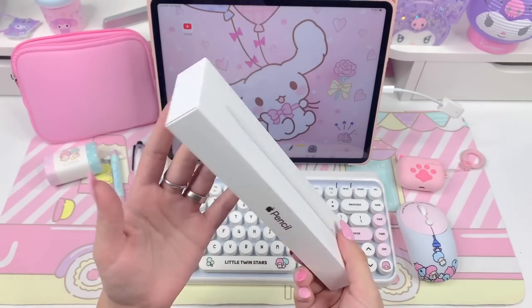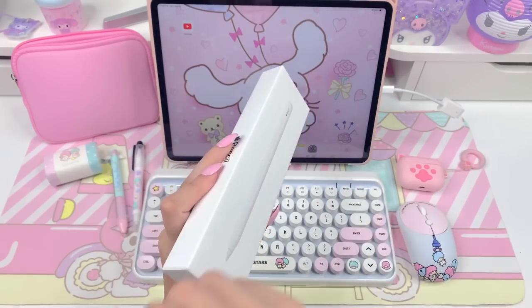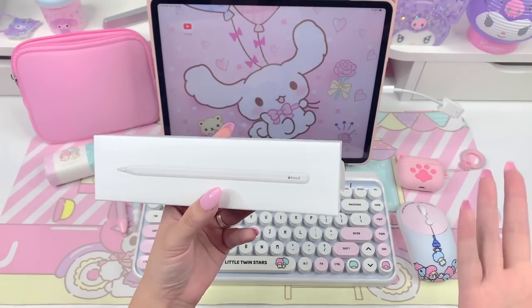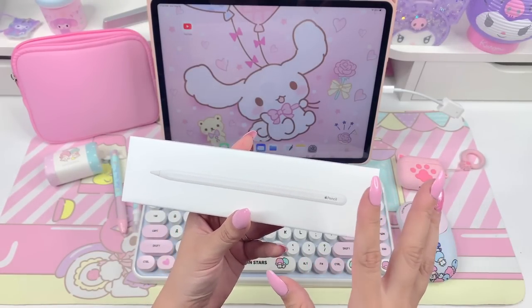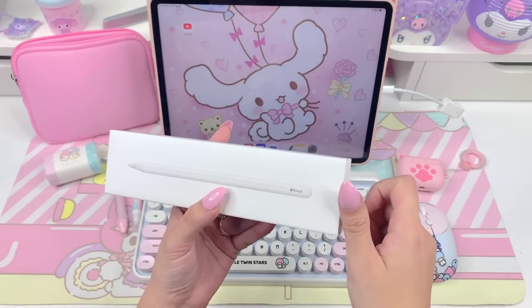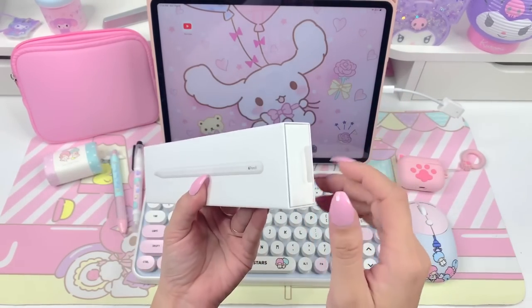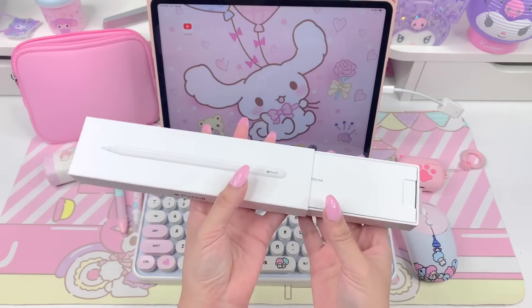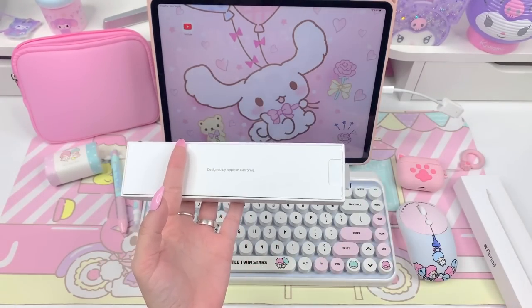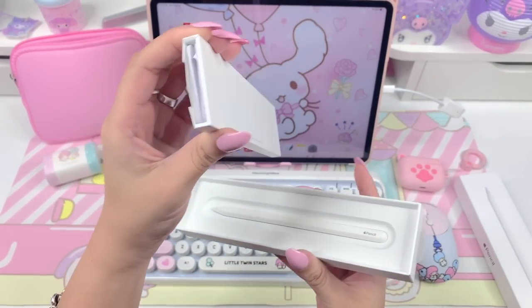Unfortunately you guys are going to hate me for this, but I thought that I filmed unboxing this — taking the plastic and everything off — but I accidentally did not hit film on that. So I already took the packaging off of it, but I just put the pencil back inside to film this for you guys. It just had a clear covering on it and I pulled that off already.